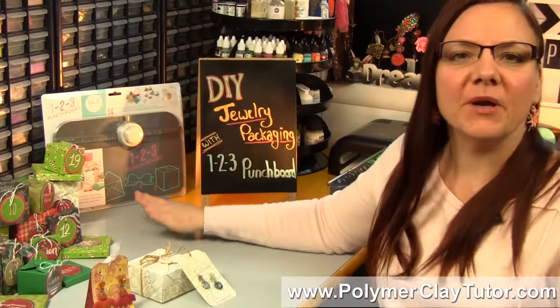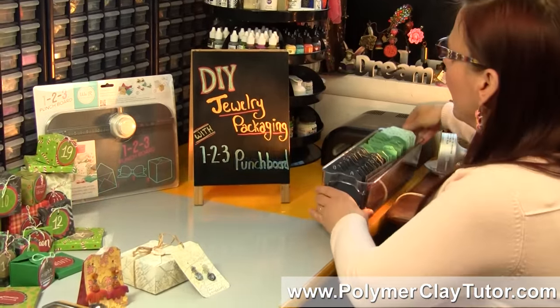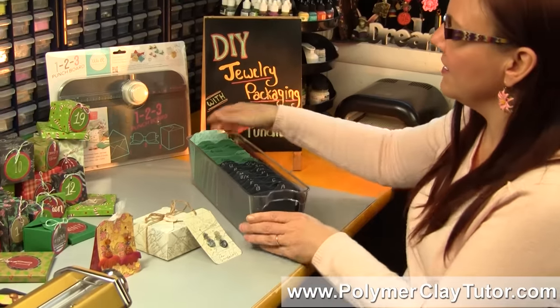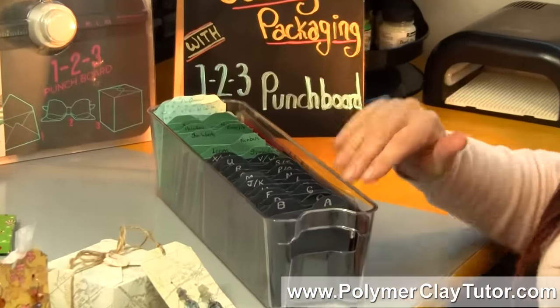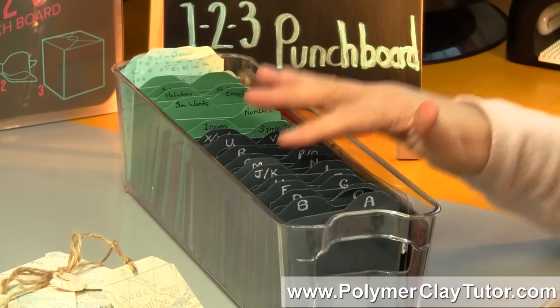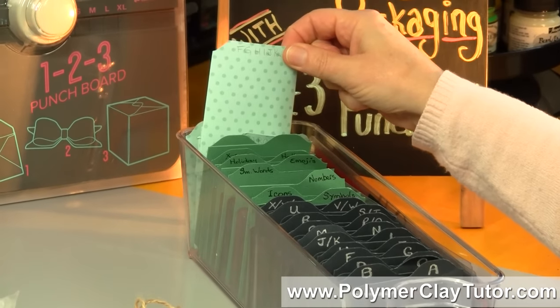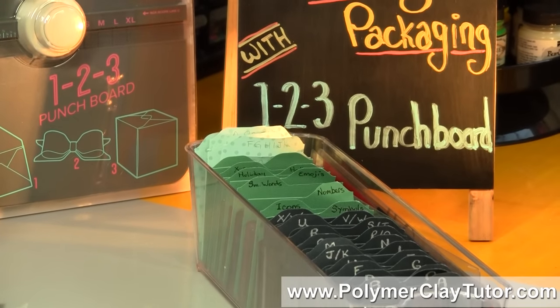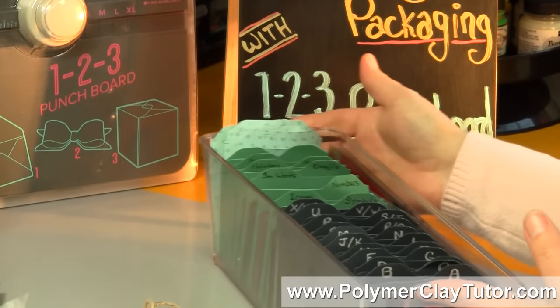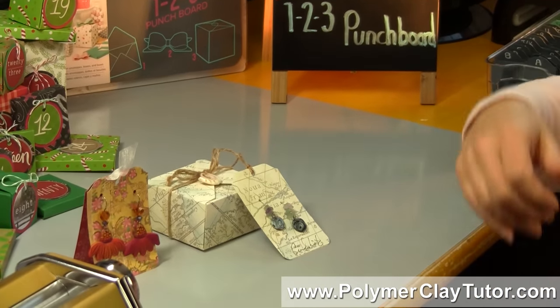Now I've used this punch board before in some previous projects. In fact, I talked about it when I did a demo on how to store some accessories for the Heidi Swap Lightbox. I used the punch board to make some little file cards and some little coin envelopes, but I mentioned that you could also make some great boxes and things with the tool as well, and so I'm going to do that for you today.